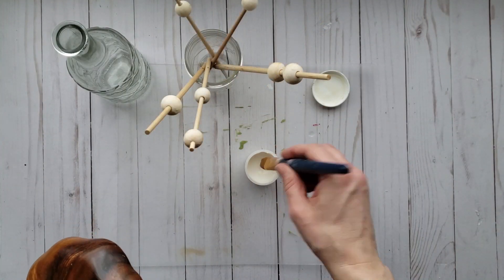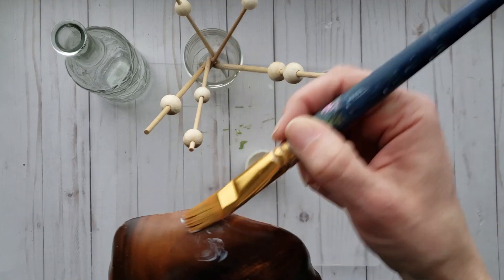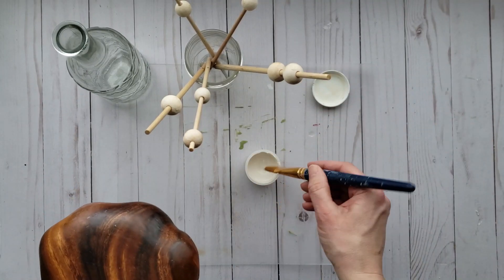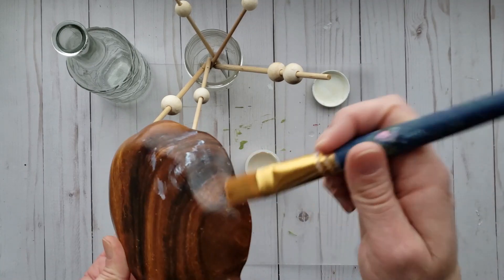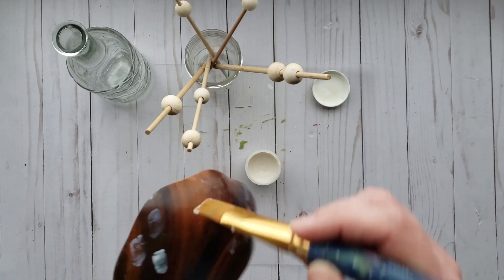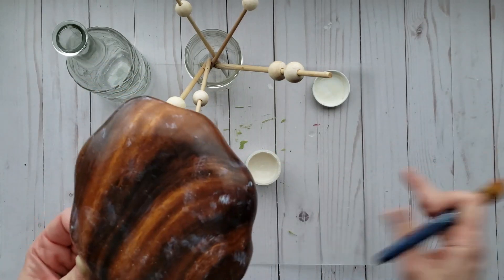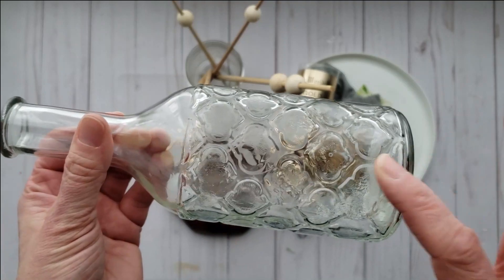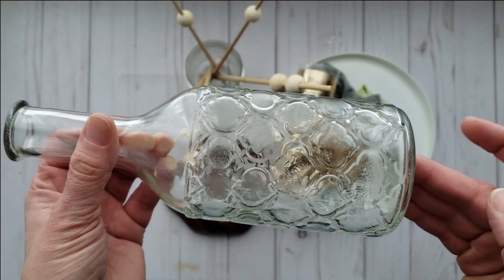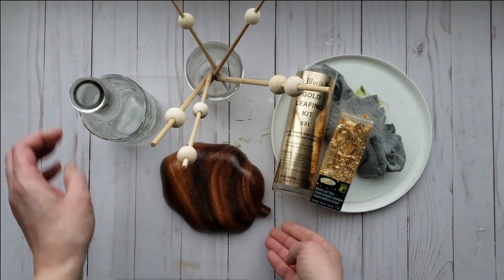Now for the thrifted wood bowl, I am going to randomly disperse the adhesive on the back side of my wood bowl. Set aside to dry. You will know that it's dry when the adhesive is tacky to the touch.